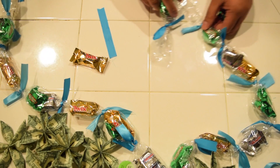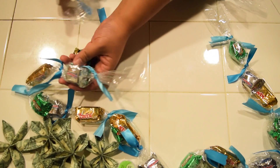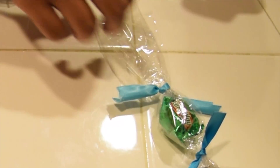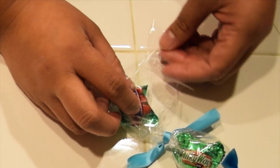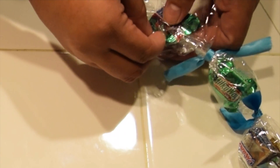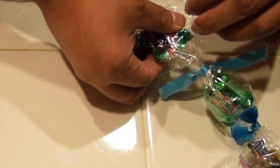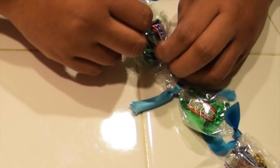Luckily I had two candies left — my auntie ate all the Snickers, that was the only Snicker I had left. Anyway, I'm just using those last two pieces of chocolates to connect the open ends. At first I was going to use ribbon just to tie it to lock it in place, but I was scared that it would slide out. So I used tape and made sure I wrapped the cellophane tightly, and the tape worked out just fine.